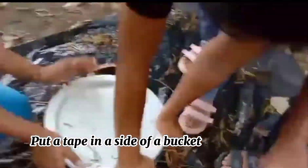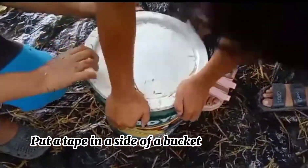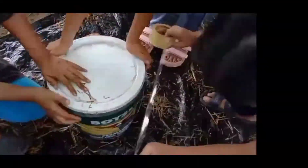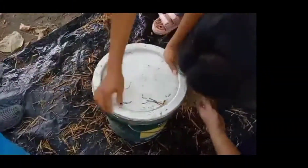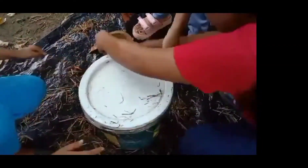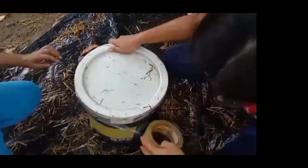Put tape on the side of the bucket. A bowl of water with a counter is filled with water to help seal the setup.